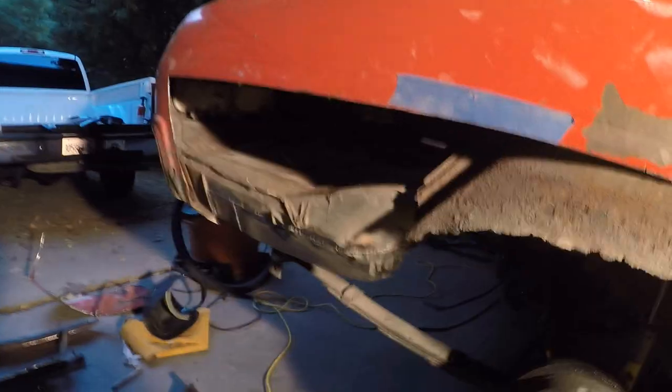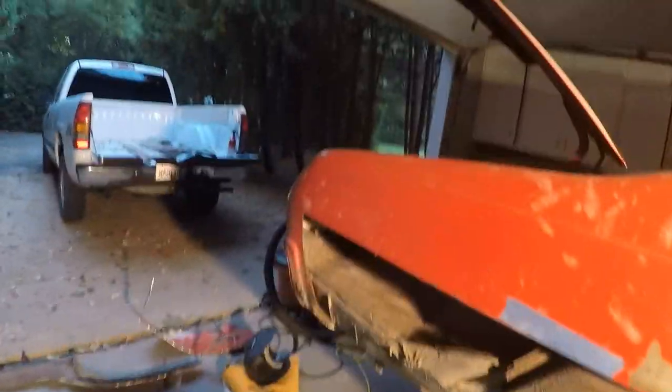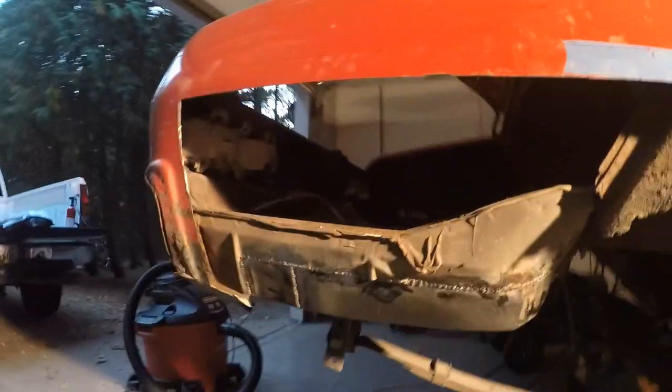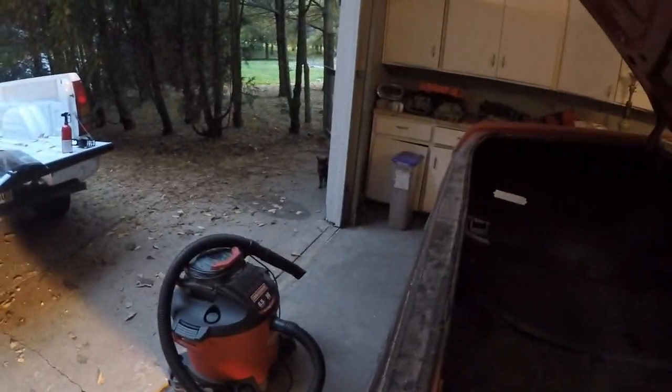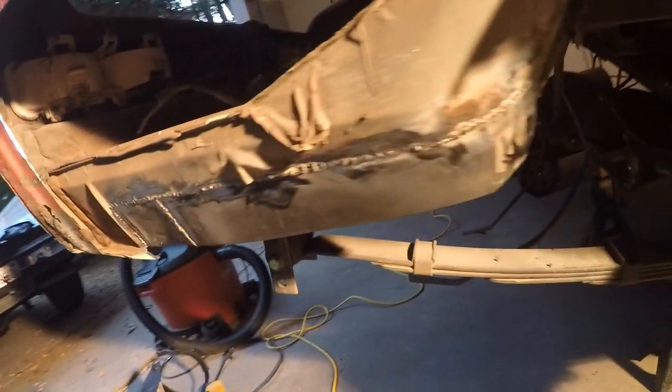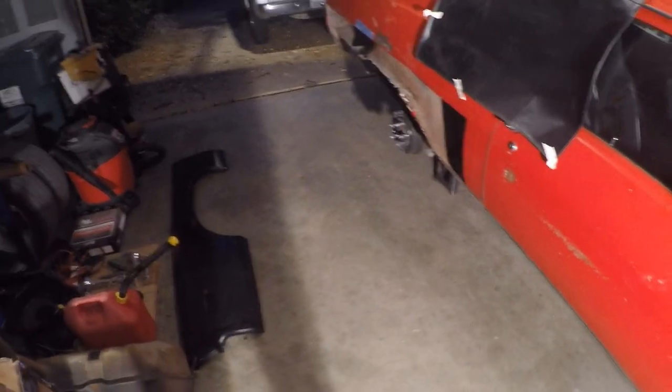I got that patch panel in - not going to get too close because it's some pretty mediocre work. But it replaced that panel that was rotted out. All I did was use the piece I cut off the quarter panel. A little better than what it was. I'm going to paint it, maybe throw some body sealer on it, and then keep moving.